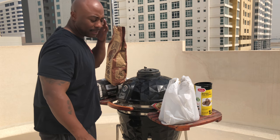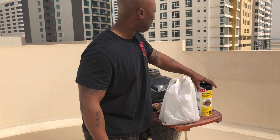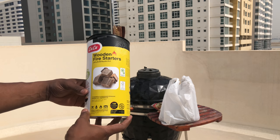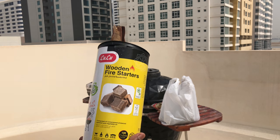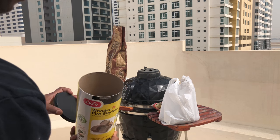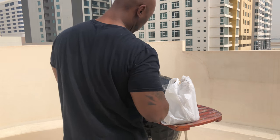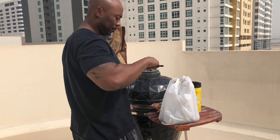Hey y'all, we're back — this is Mr. B from Backyard Barbecue. Let me show you some of the items I have available out here. I got some wooden fire starters — hope y'all can see that — from a place called Lulu's, kind of like a super Walmart. They look like this, cute little fire starters. I don't have my chimney, so I'm gonna use what I got — my handy lighter.